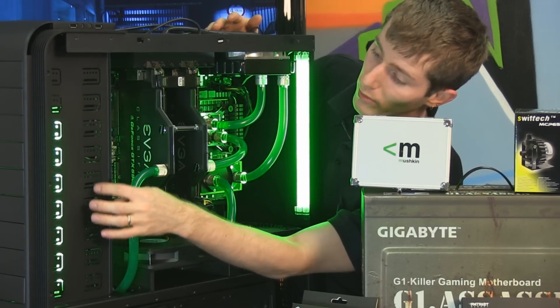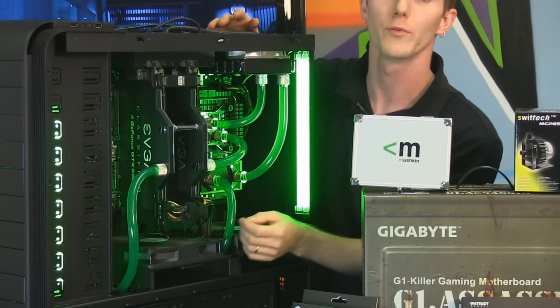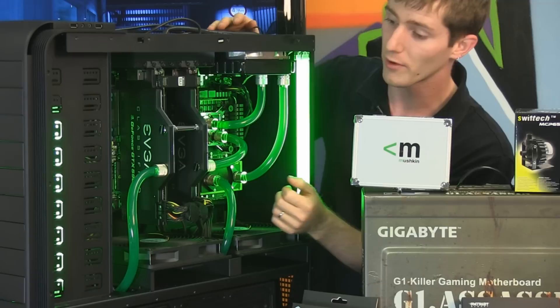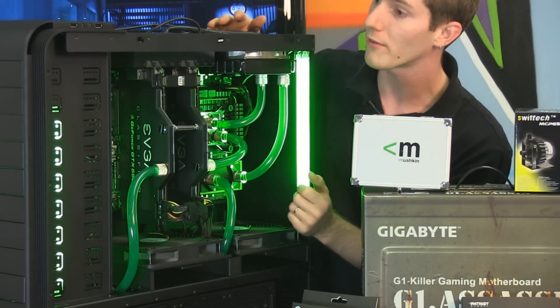You can also fit up to nine five-and-a-quarter inch expansion slots. You could throw another radiator up there, or replace the front covers and put mesh covers on there — you can do whatever you want that way.